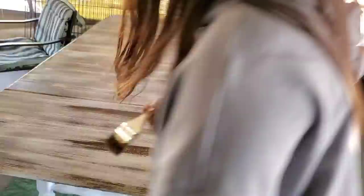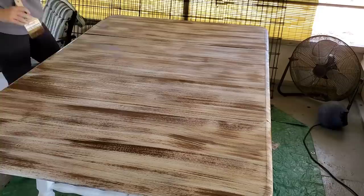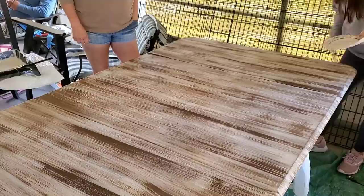I wanted to mention that you'll notice I do a couple of really dark spots on the table with the brown — that's on purpose. I want it to have depth, like real wood does with areas that are super dark and then super light. That's exactly what I was trying to recreate. Now I'm taking a paintbrush with just a tiny bit of white paint and very gently going over the colors to help blend everything together.